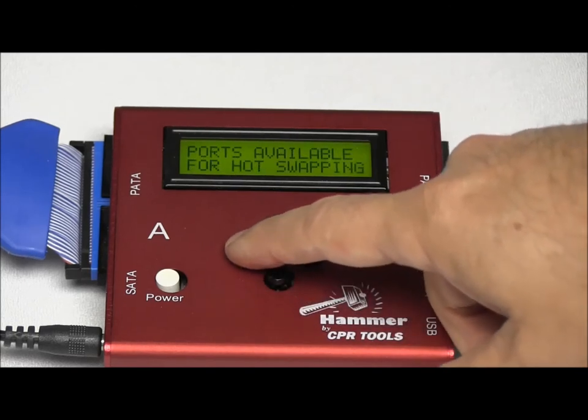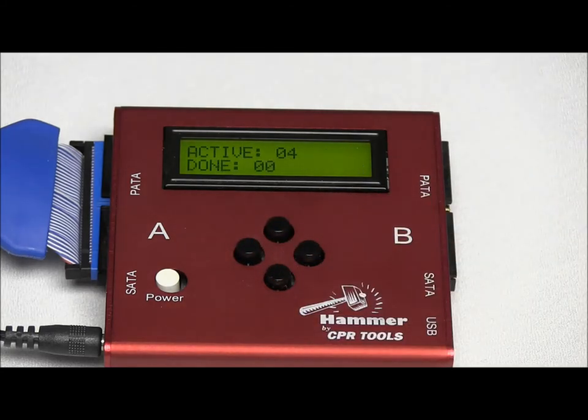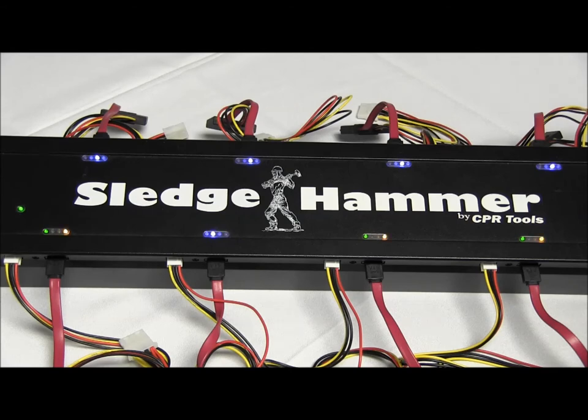Here we show the ports that are available for hot swapping by simply pressing the down key. When that happens, the blue LEDs will illuminate on the Sledgehammer — there are the blue LEDs telling us they're ready. So we can hot-swap: pull that drive off and put another drive in its place. Once you unplug the old drive and put the new drive in, simply hit Start. It's very simple and easy to do.